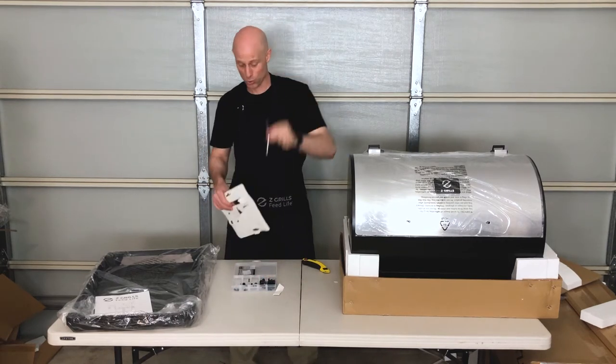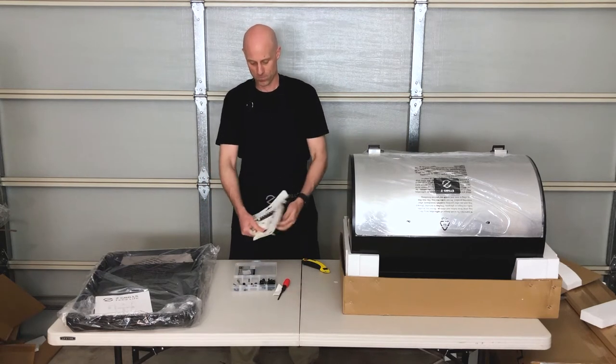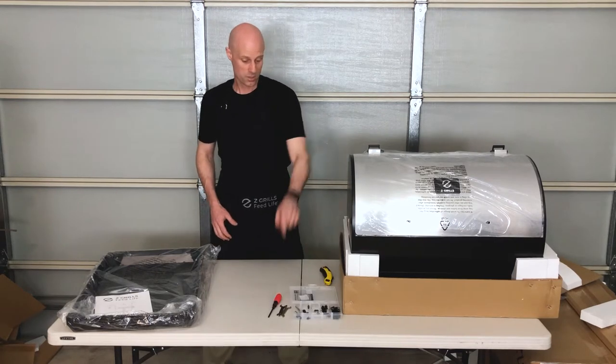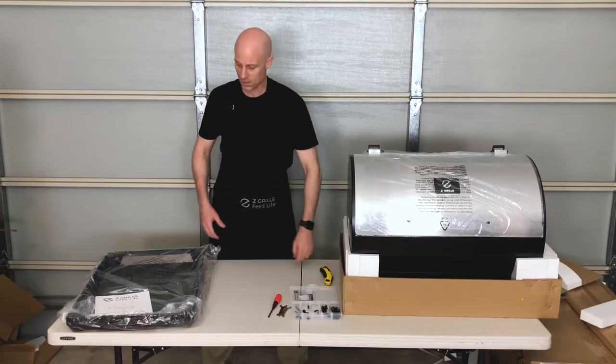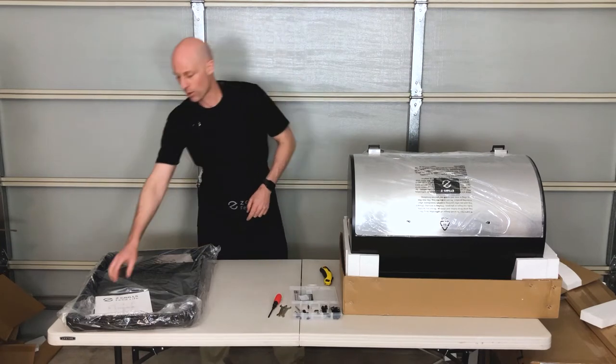Hopper handle is in the toolkit. Magnetic screwdriver — very handy — and two little spanners which you'll need as well. Nuts, bolts, spanners, screwdriver — everything is unpacked so we are now good to start the assembly process.